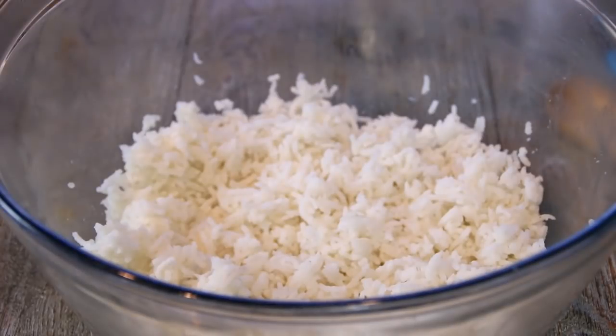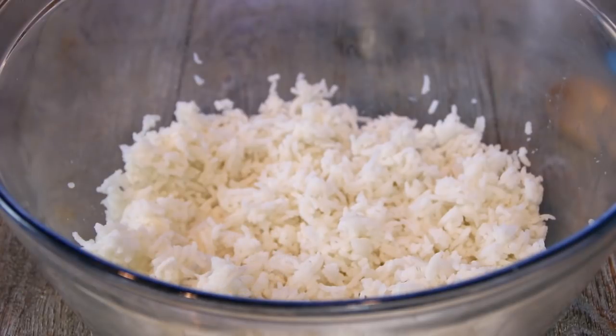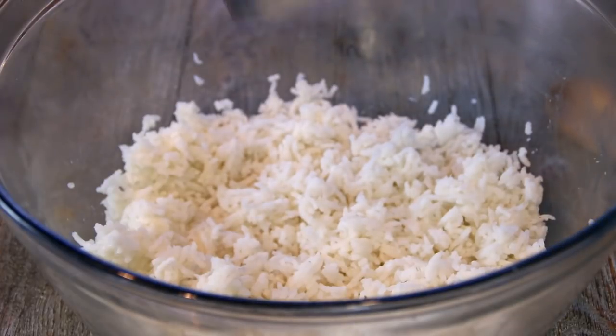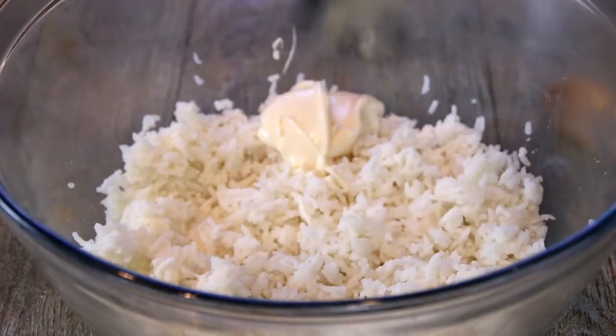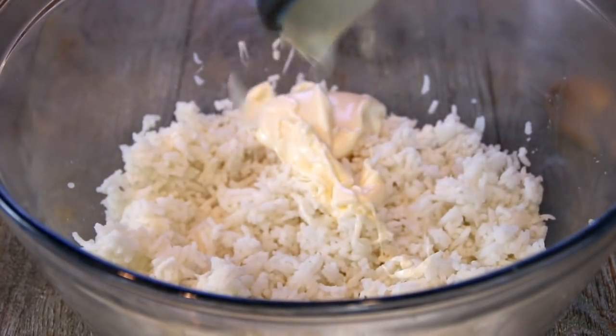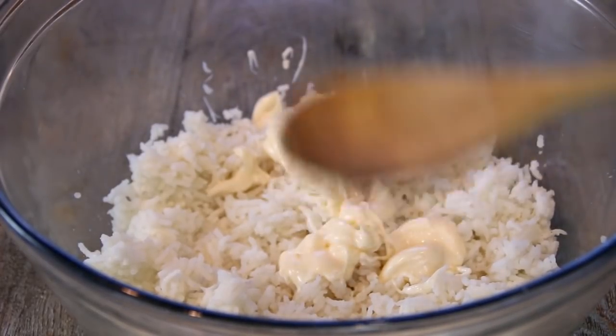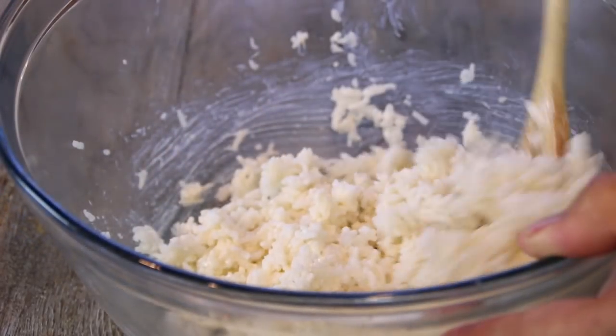So what I've got here to kick things off are two cups of cooked rice that I cooked up last night. It's a fairly short grain rice and that's what you want, but you can use just about any rice you like. So to this I'm going to add in a quarter cup of mayo. Now I know this sounds a little weird to add mayo to rice, but it makes it nice and smooth and creamy and just adds that extra touch. Then I'm going to take my advanced tool here — my wooden spoon — and mix this up until it's nicely combined.